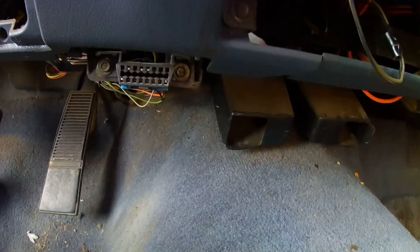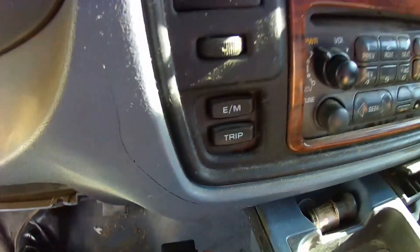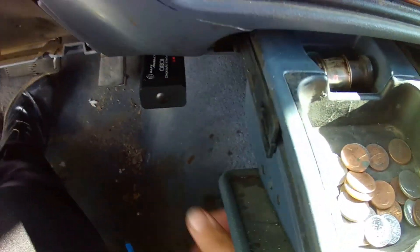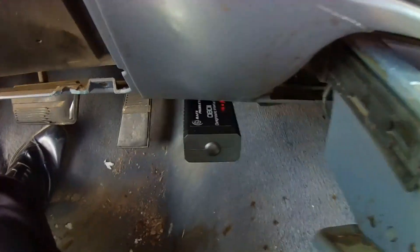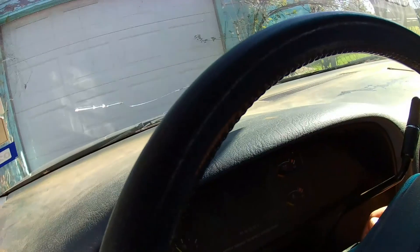First you need to open the box and pull it out, which I have already done. Then you have to connect it to your interface. If you look just down here you are going to see the OBD2 port — you connect it right into your OBD2 port. You can see that the red light is on, which is exactly what you're supposed to see. The next thing you do is start the car.